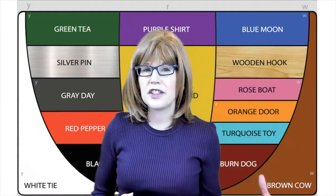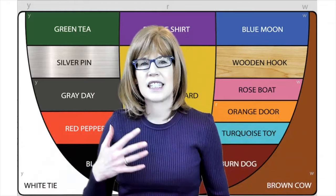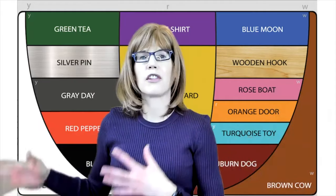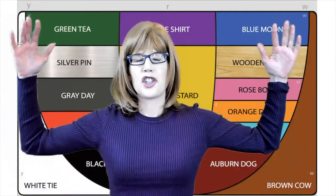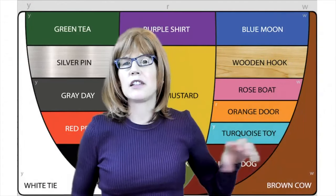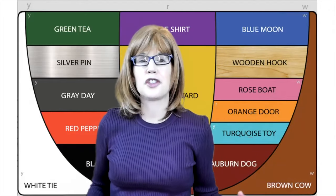SLP Keri here to lead you through a vowel warm-up, and as we're practicing together I'll throw in some tips to teach you along the way. This chart behind me is the color vowel chart, over on colorvowel.com, and it was created by Karen Taylor and Shirley Thompson.